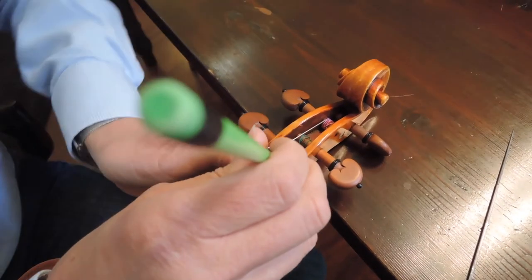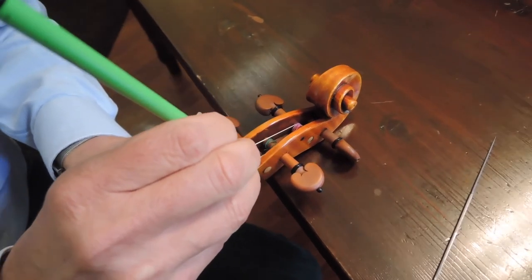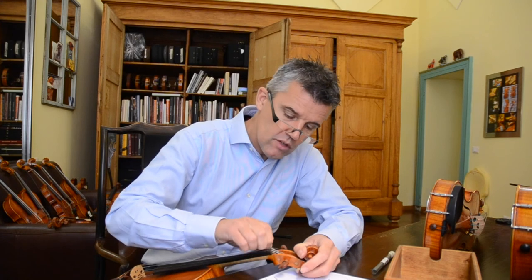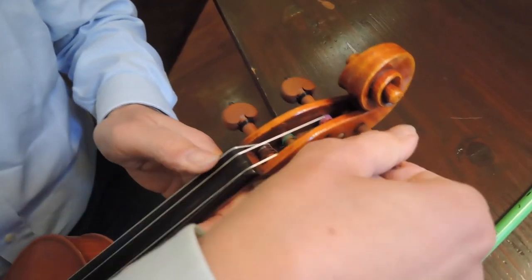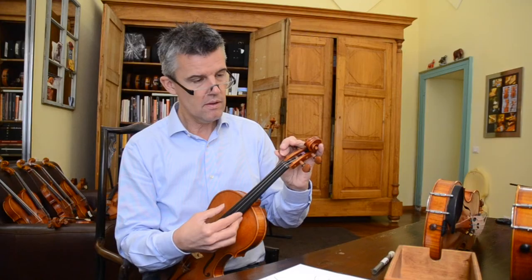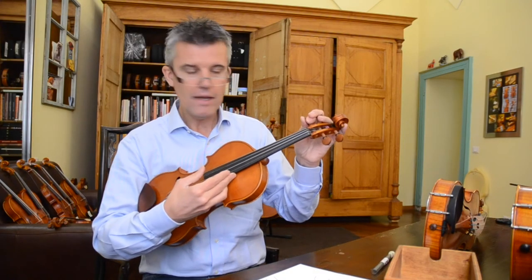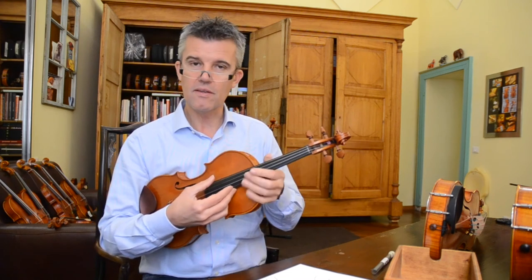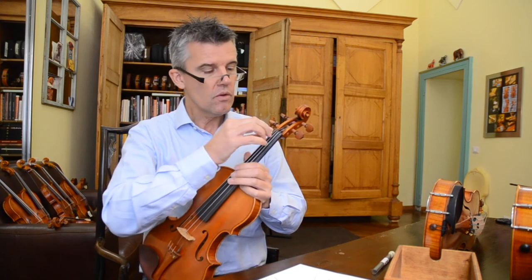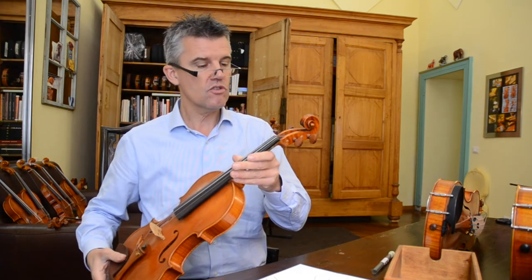Very nice also: if you put some pencil — graphite — on that area. Sometimes you take some violins and they are all black, and they get black because they saturate with that. And now you can hear there is no more buzzing. So we have resolved already this small problem.